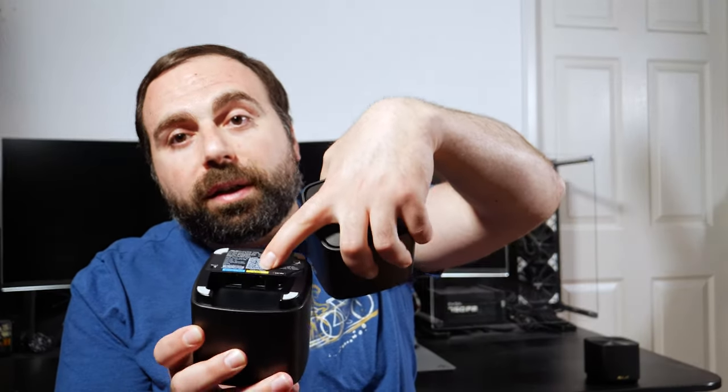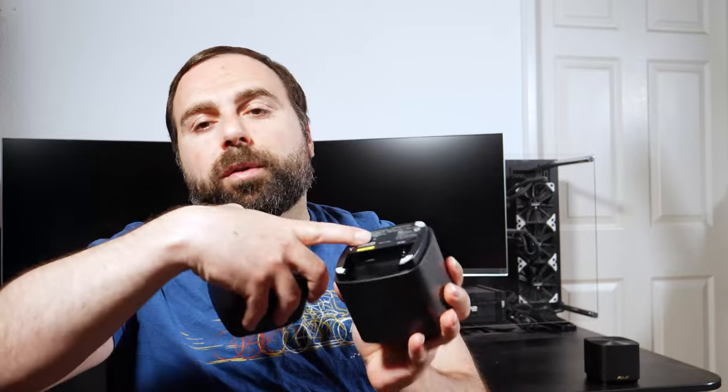Before I get into the speed test or range test, I quickly want to answer my unanswered question from the unboxing — which was, how do you connect these? Basically, you take your router and hook it up to your modem. You take the LAN, go to an unmanaged switch, and then from that switch — say you get an 8 or 16 port switch — you take two Ethernet cables, one going to this LAN and another going to that LAN port. So those two nodes basically connect. The advantage of wired backhaul is that it gives you the best possible speeds.